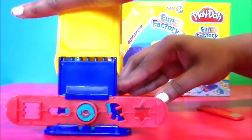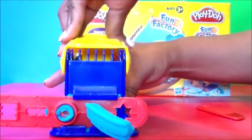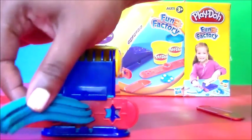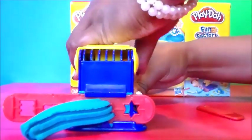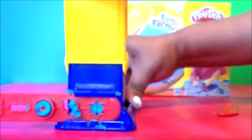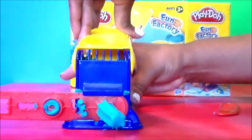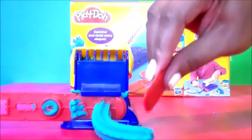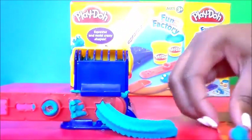Let's push it through again and see what else we can make. Another rainbow shape — pretty cool! So let's cut this guy off and go for the star. Push some more Play-Doh down — yeah, we made a star! Let's cut it off a little bit. Star shape, not bad, not bad!